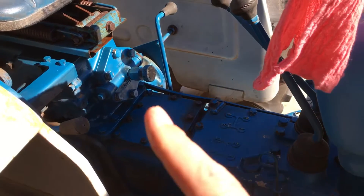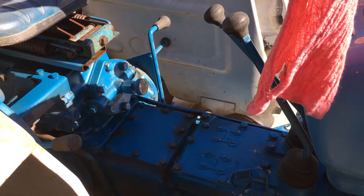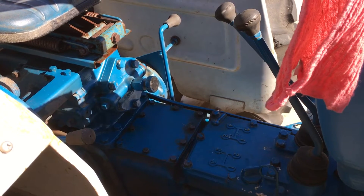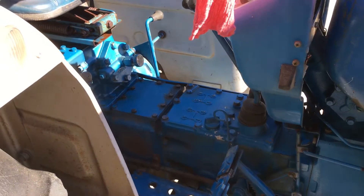In case you don't know, this knob right here allows you to increase or decrease the speed that the three-point hitch goes down. You can adjust it clockwise or counterclockwise.